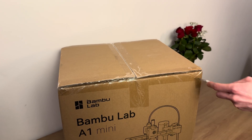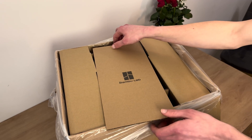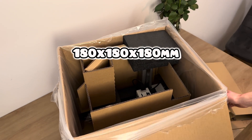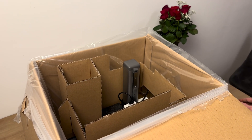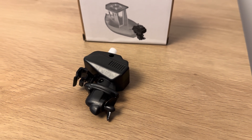The Bambu Lab A1 Mini is an amazing 3D printer for 200 euros. Its maximum print volume is 180 by 180 by 180 millimeters. The maximum printing speed is 500 millimeters per second. You also get a gift.